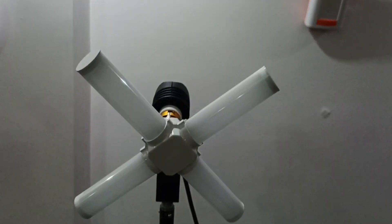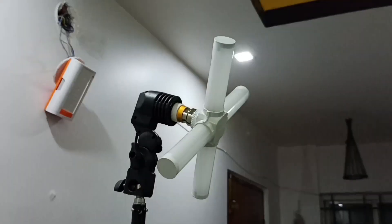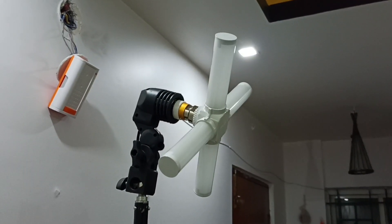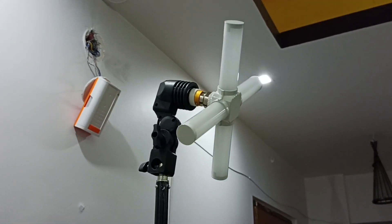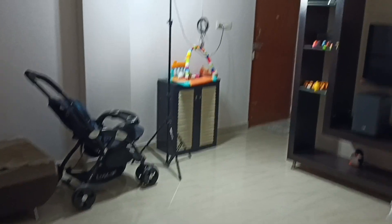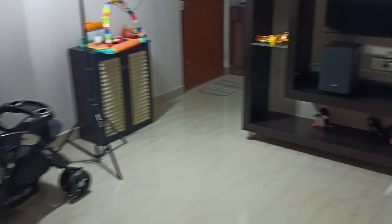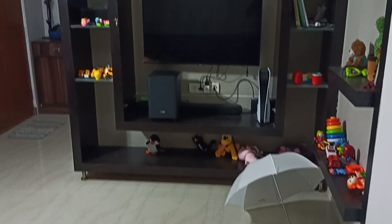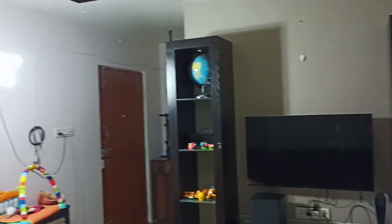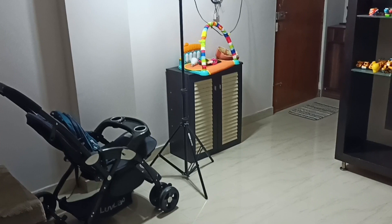Next I am going to check the brightness of 20 watts Radial T-bulb. You can see 20 watts Radial T-bulb produces more brightness than 20 watts T-bulb.